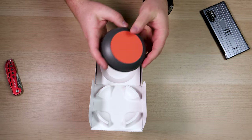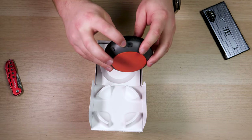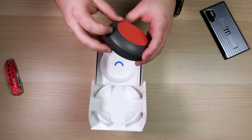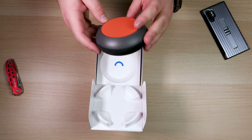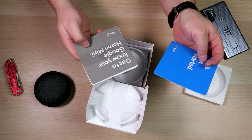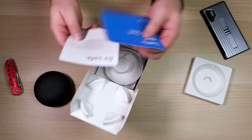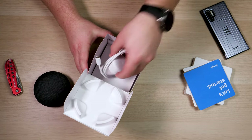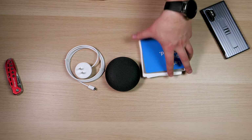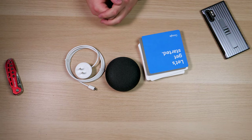It's got a nice rubber bottom so if it's sitting on something it's not going to slide around. It has a Micro USB port for powering, and also a physical mute switch, which I like versus what is on the Echo devices from Amazon. In the box you get your documentation — get to know your Google Home Mini, be safe, plus warranty — and of course the power cable. So that's everything: your Google Home, your power cable, and some documentation.